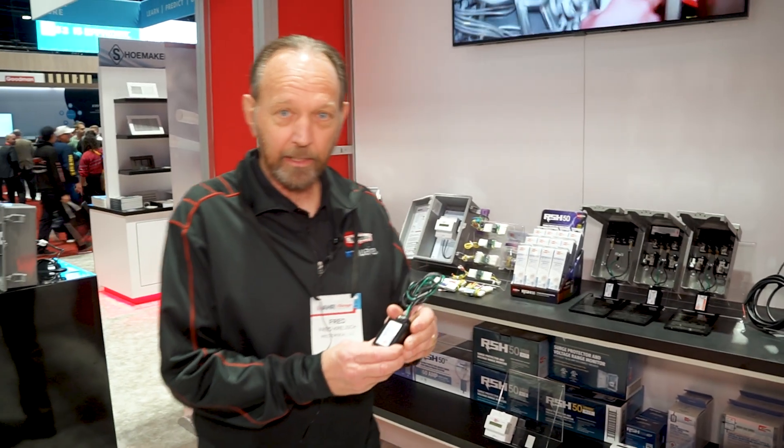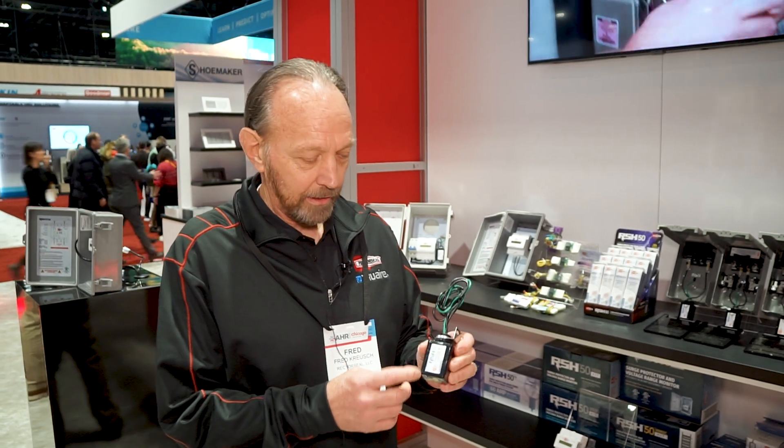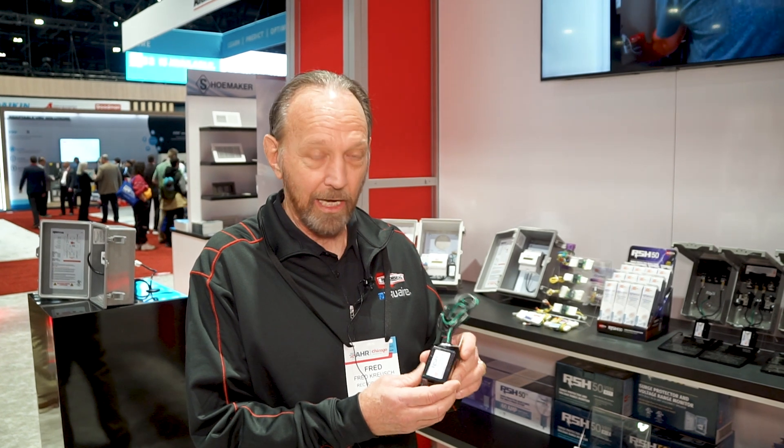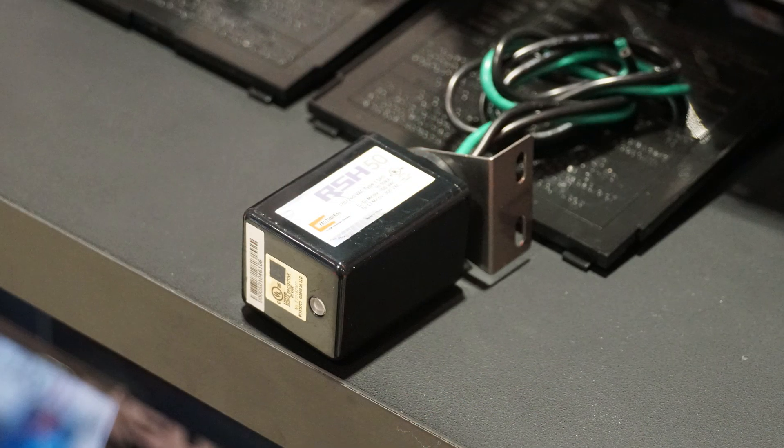The product line really starts and revolves around this surge protector, the RSH50. This is a really versatile product. This is our flagship product, and the reason it's our flagship product is because of its versatility, its size, it's economical, but it has some pretty impressive specifications in this small housing.